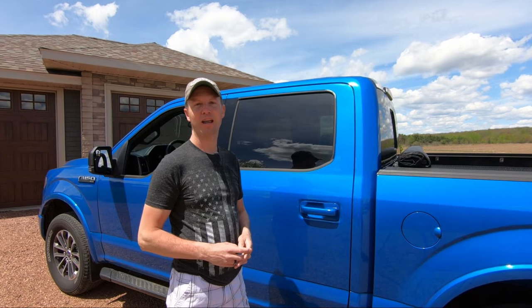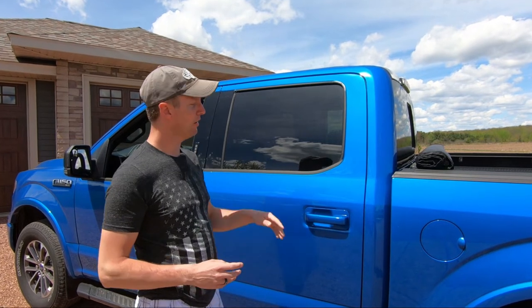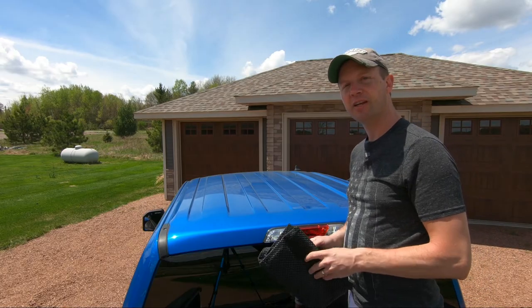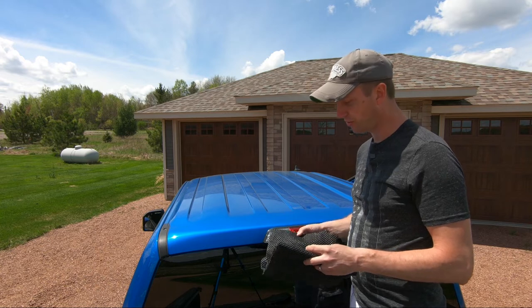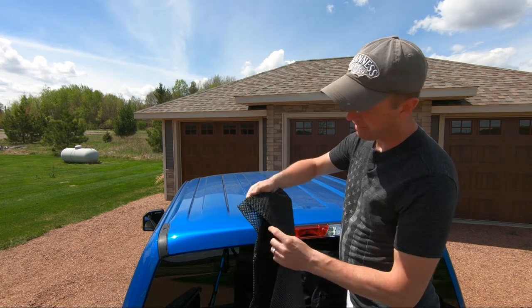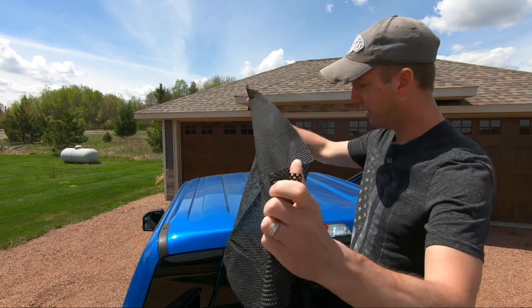Before installing your Adnome cargo storage bag, be sure to clean the surface area. If you have a taller vehicle or a pickup truck such as this, it's best to get a second person to help you install this as well. Once you have the surface area clean where you're going to be installing your cargo storage bag, take the supplied anti-slip mat and lay it on top.